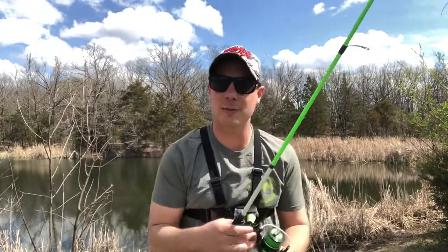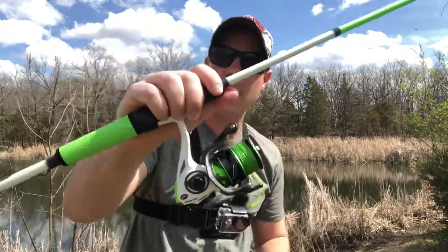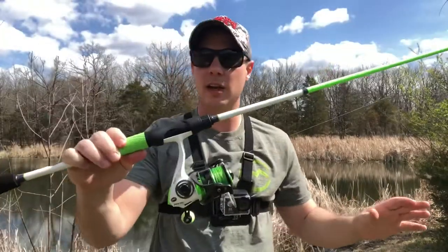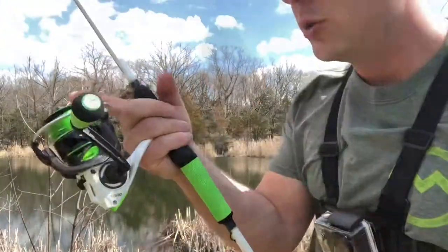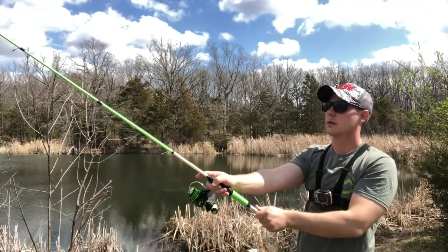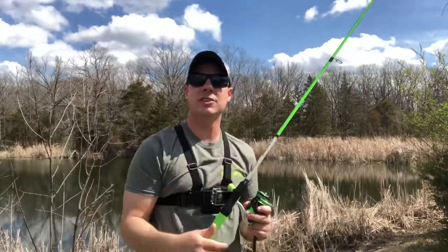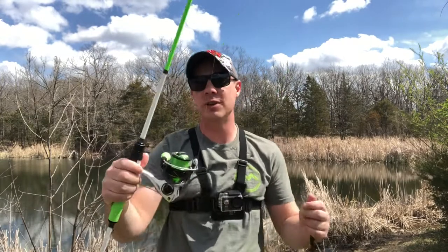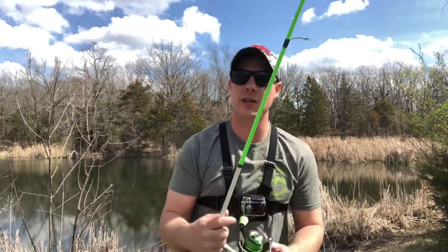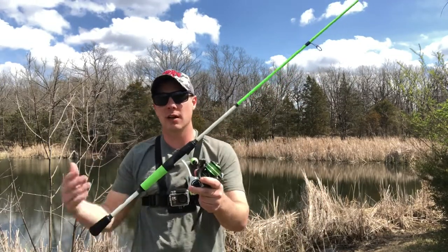Hi guys, welcome back to Blue Collar Bassin TV. On today's video I'm going to show you how to cast a spinning combo, so stay tuned. If you haven't already, smash that subscribe button so you can stay tuned when I roll out more videos. Also hit that notification bell and the like button to help us grow this channel.